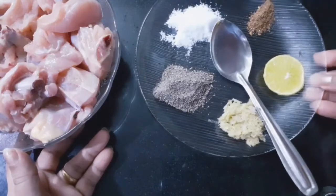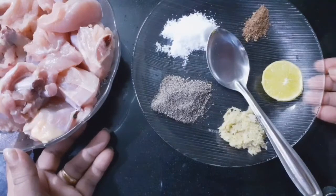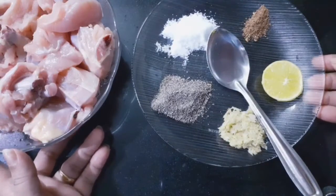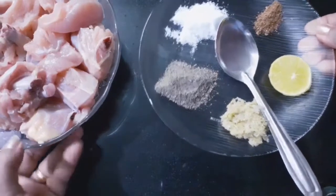The chili chicken is in the restaurant. This is a great taste of chili chicken. This is a lot of chili chicken. Put the chili chicken in medium size.